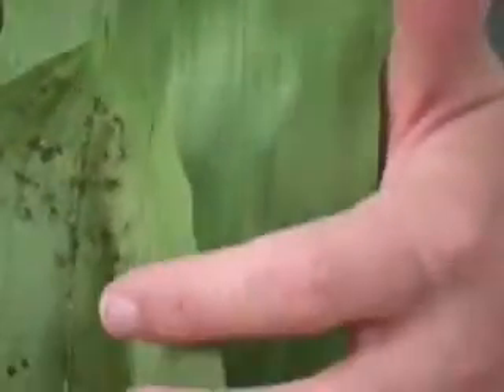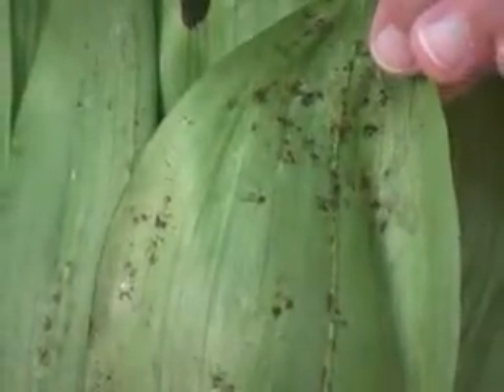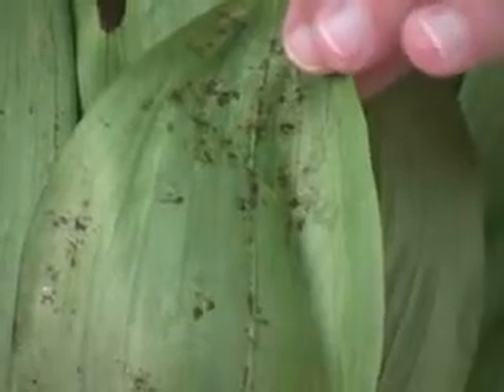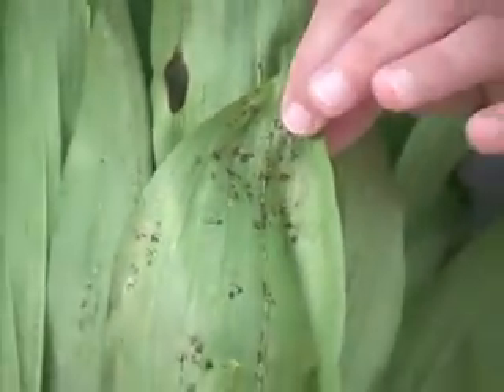You'll also notice black deposits — that's sooty mold. Sooty mold grows on the excrement of the insects or mites. Whenever you see sooty mold on your plants, you should be looking for another insect or mite attack, because that's what it's growing on.